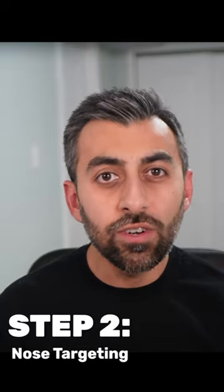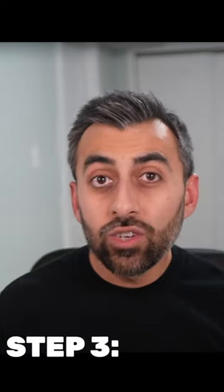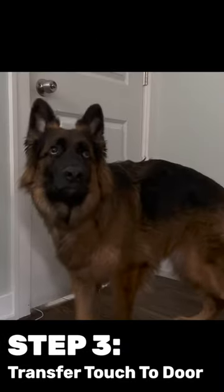The next step is to teach your dog to touch your hand on cue. Next we will work on transferring this behavior to a door.